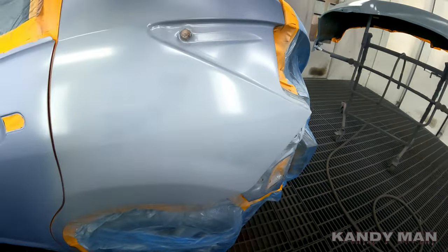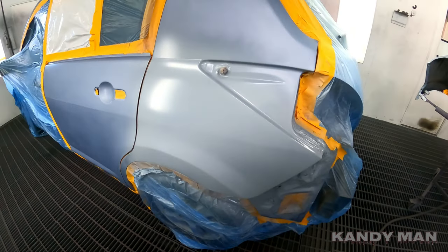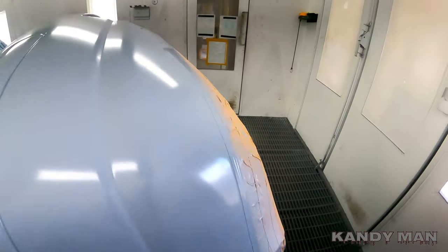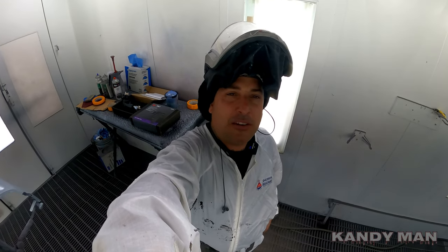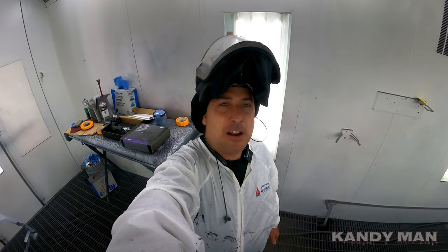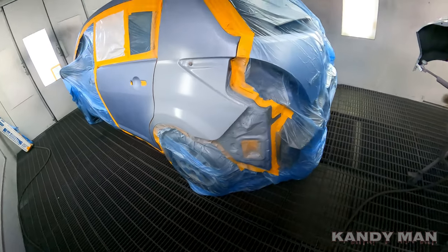Over here in this booth we're spraying a Nissan — a blue metallic. We're doing a blend on the door, quarter panel, and a new bumper. It's already sealed and the sealer is drying. This gun is very versatile — you can use it for any color, and the heads are interchangeable. For a finer metallic you can go down to a 1.3 or 1.2, or if coverage is the priority, go with the 1.4.